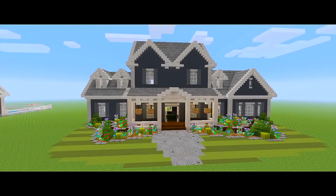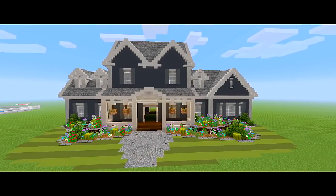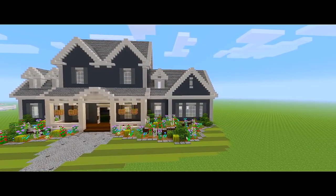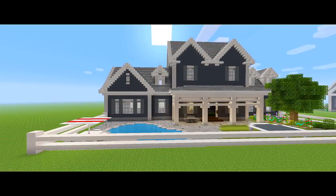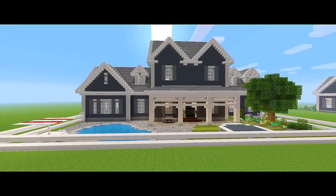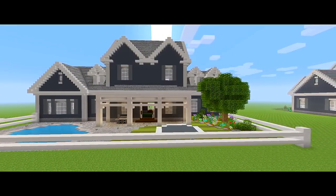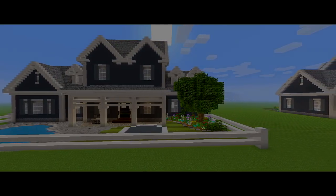What is going on guys, I am back with part 3 for this tutorial on how to build this craftsman style house. In this video we're going to be finishing the main exterior of the house, which includes the front and back porch, and we are also going to be doing the landscaping around the house.